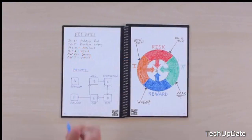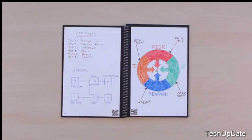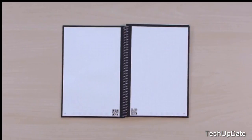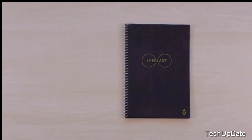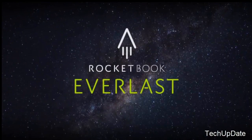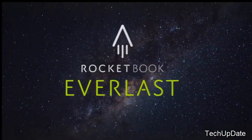So you can make your list, break out that diagram, or color in that drawing. Then tomorrow, start your day with a brand new notebook. With the Everlast, one notebook becomes 1,000 notebooks — the utility of the cloud and the joy of pen and paper. That's Rocketbook.